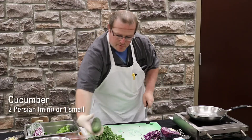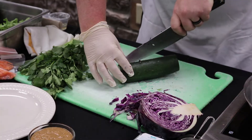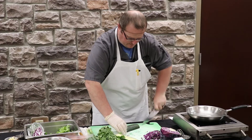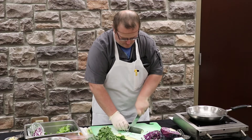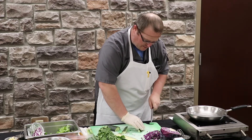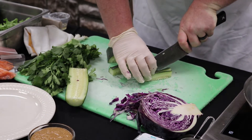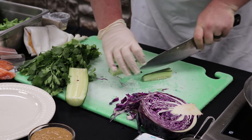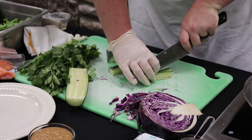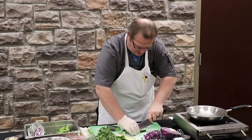We'll move on to our cucumber. We're going to cut the ends off, cut it into fourths, and then start making some nice small slices. You can cut it to be about the length of the spring roll — however large you'd like, really determined by how big the rice paper is. Once you get those sliced up, you can cut them lengthways in half.